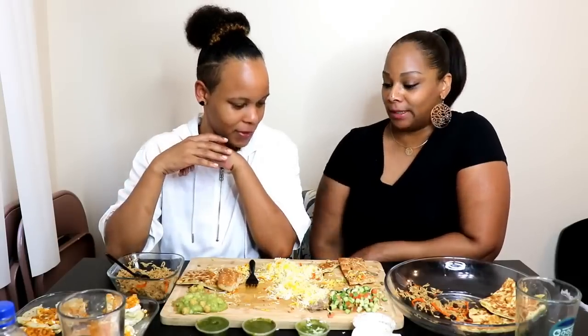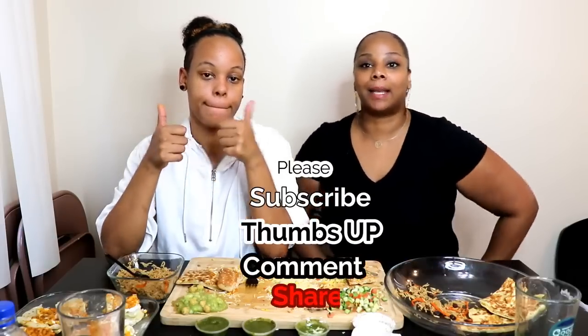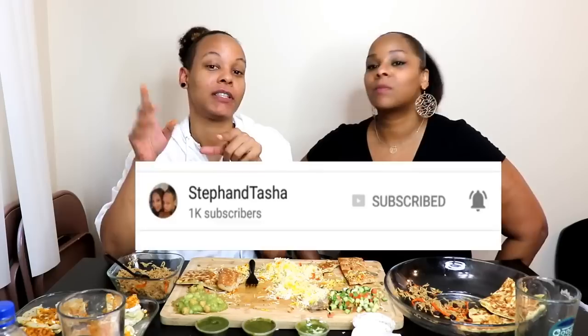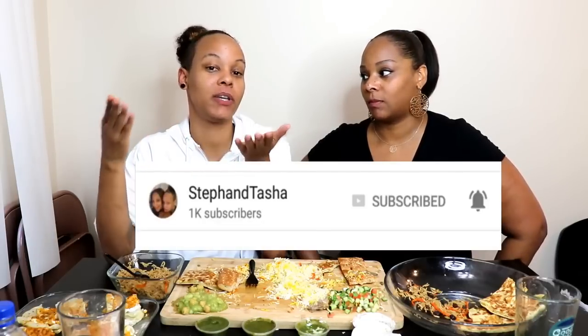We hope you guys enjoyed us trying Afghan food for the first time — we enjoyed it! If you guys enjoyed the video, please give it a thumbs up, comment, let us know what you think, and tell us what you want us to try next. Hit that bell to get notifications of our newest uploads — we put out daily videos. Until next time, only good vibes, peace!